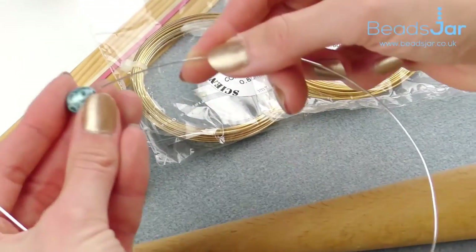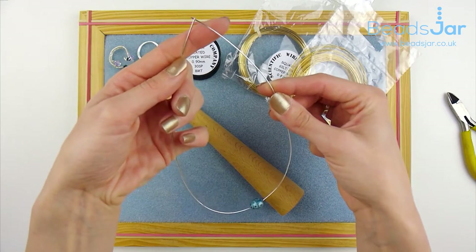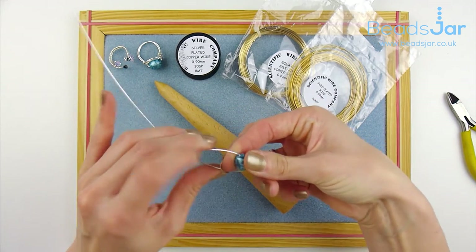So you just quickly add a bead to the center of about 20 centimeters of wire. You place that in the center and then push either side next to the bead.